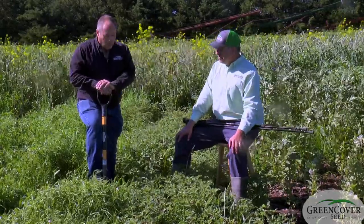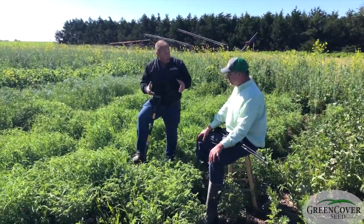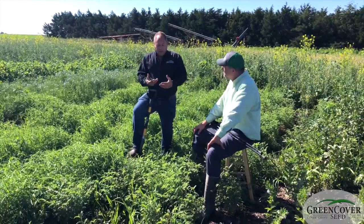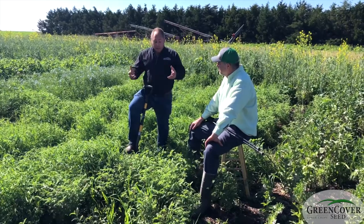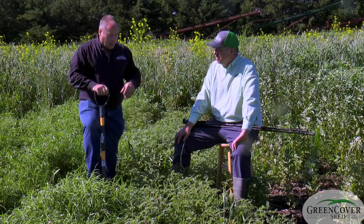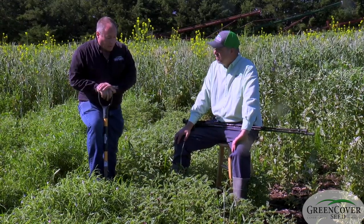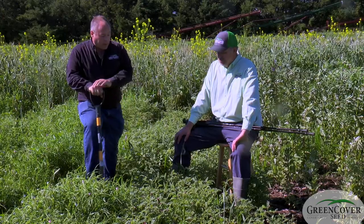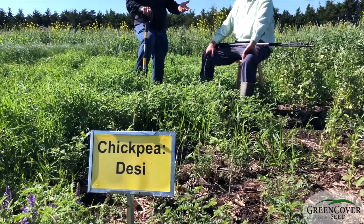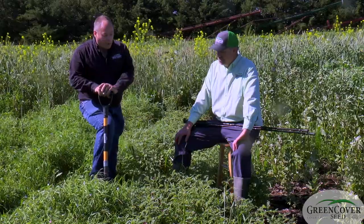One thing that some people are investigating is companion planting, where you plant two different crops together and then harvest them together and separate the seed later. This is a legume that some people are doing that with — planting with oats, spring triticale, flax, or spring barley, and then separating them out after harvest.